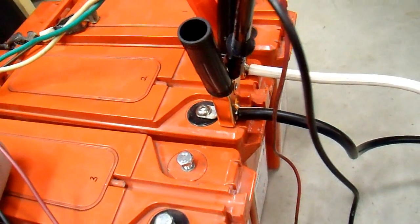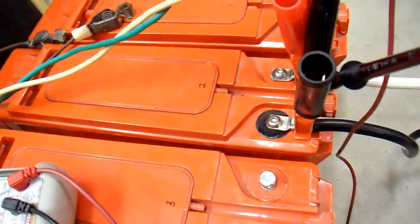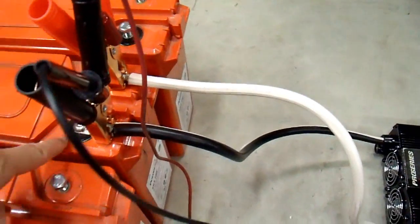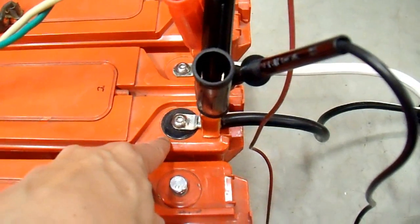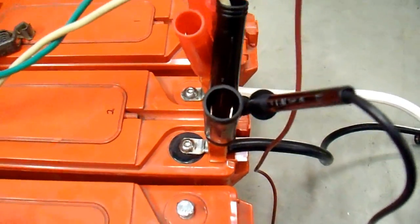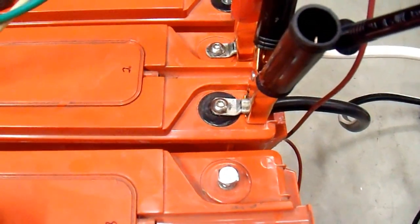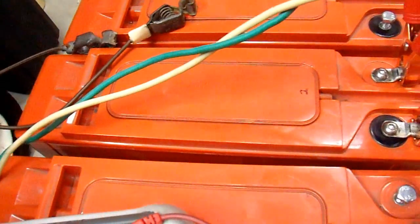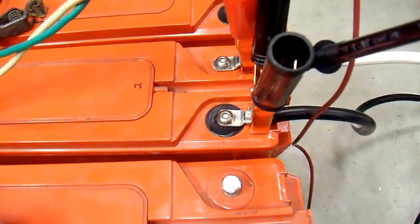There are a number of ways to get rid of sulfation, but we're pretty limited with these batteries since they are sealed AGM batteries — there's nothing you can do except from the terminals. There are products on the market that claim to desulfate — it's all bunk, there is no such magic product. I've done my research on it and you really don't need anything special to desulfate a battery. On these we have to be careful because I can't add water. Once the water is gone, it's gone forever. So I need to equalize this one.